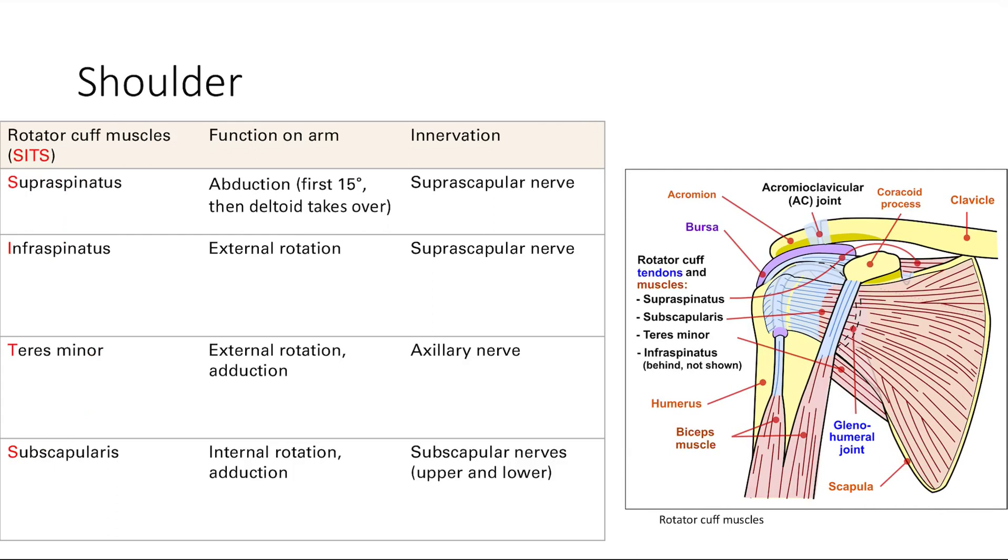To summarize: the supraspinatus and infraspinatus are innervated by the suprascapular nerves. For the rest of the muscles, if you know the physical exam, you should be able to figure out what each of these muscles does.